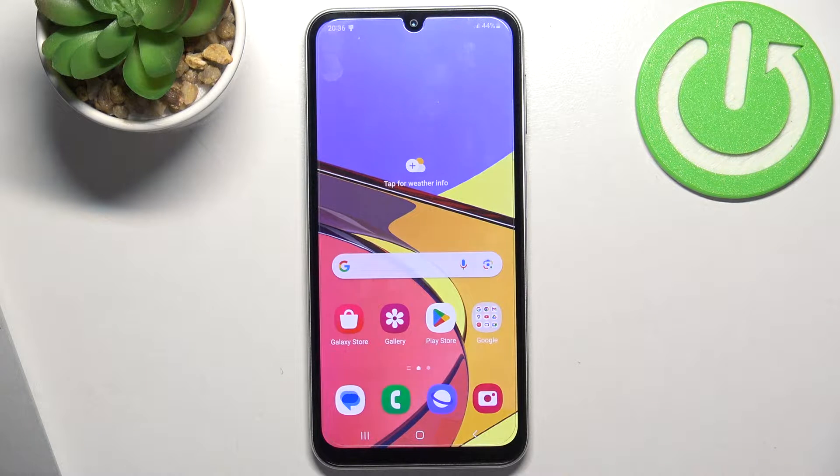Hi, welcome to Hard Wizard Info channel. In front of me is the Samsung Galaxy F34, and now I'm going to show you how to improve battery life on this device.